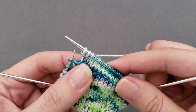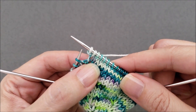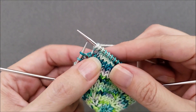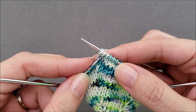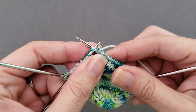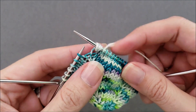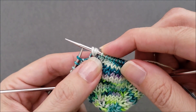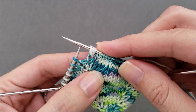Now we need to knit one more below into the same lower stitch. This time, instead of using a crochet hook, just take your left needle and insert it right through the center of that same lower stitch, and then knit through it. You end up with the exact same looking stitch as with the crochet hook method.